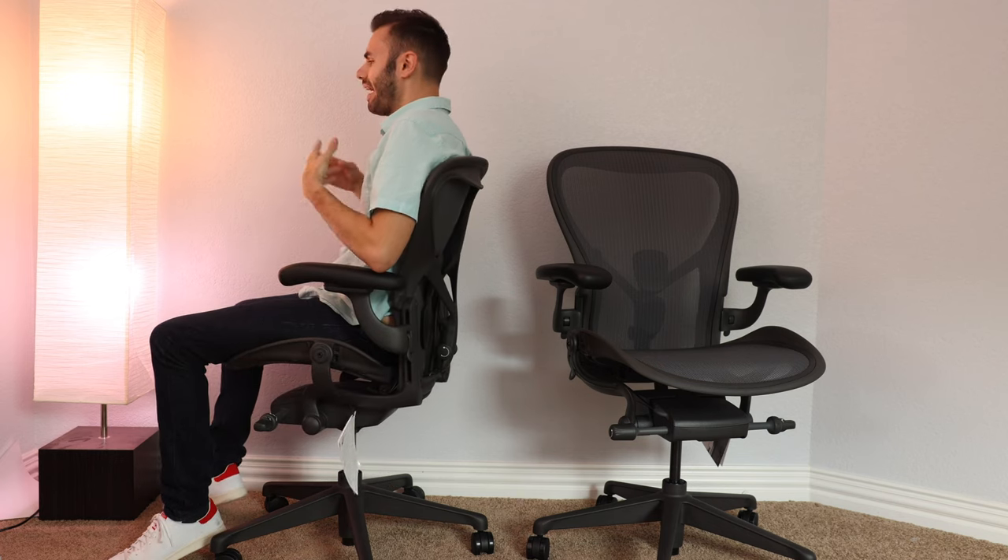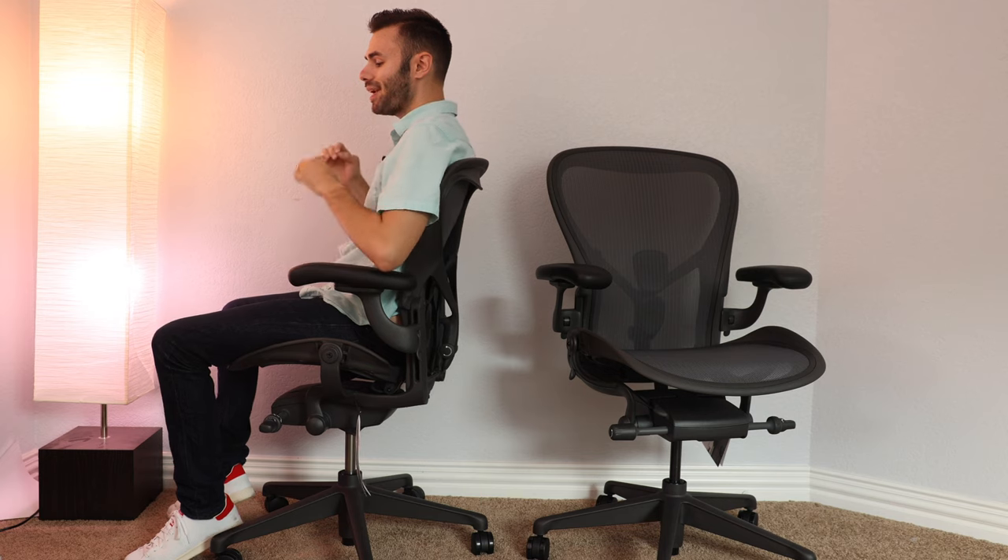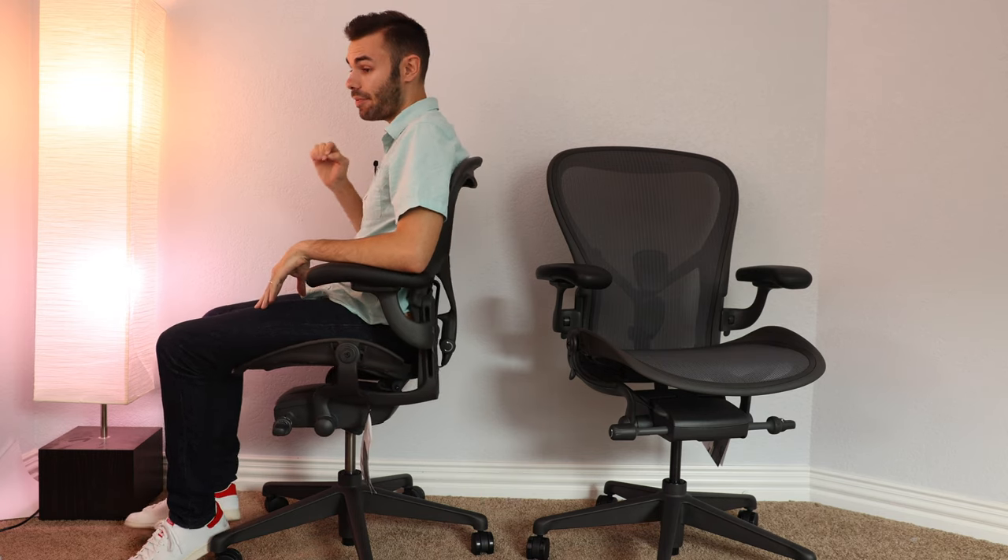Unfortunately, even if I don't lean back, after three or four hours I do feel some discomfort on my back just because of that hard plastic on the top of the chair.